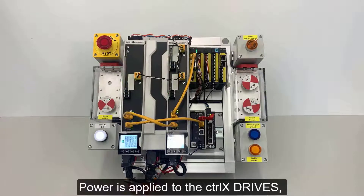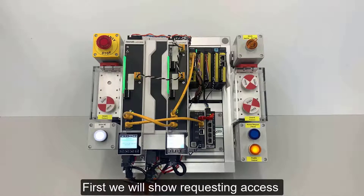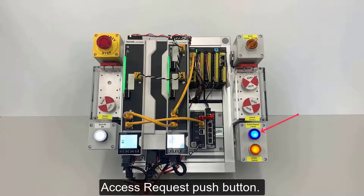Power is applied to the Control X drives, then the cycle started. First we will show requesting access to the machine by pressing the Access Request push button.